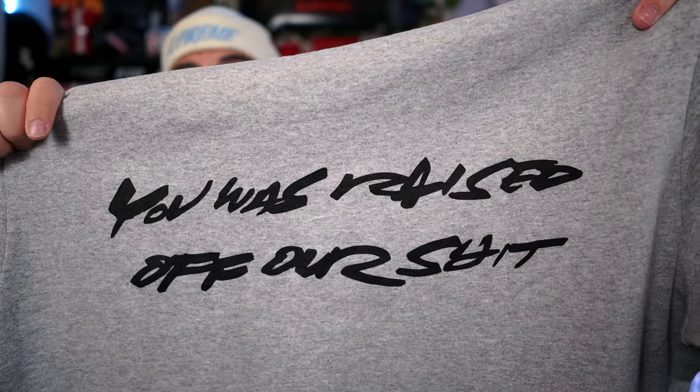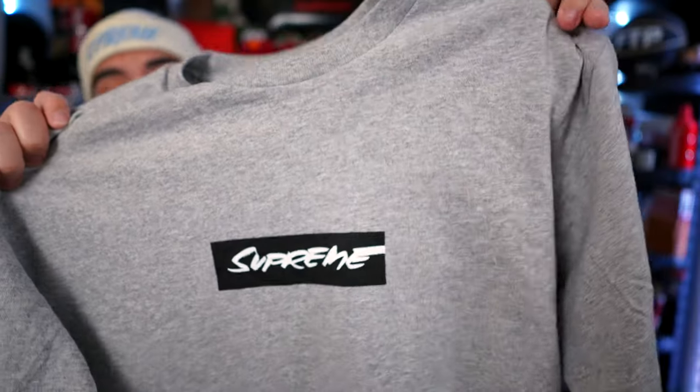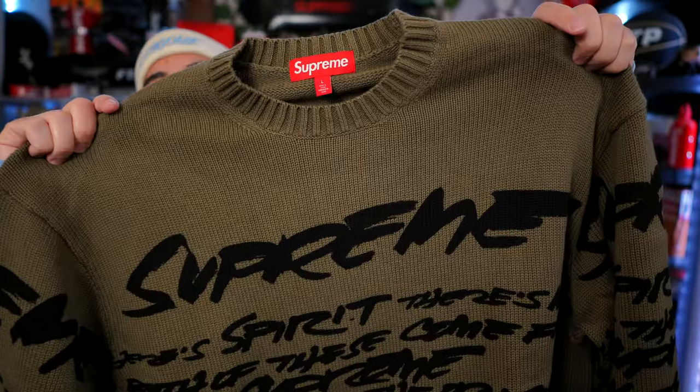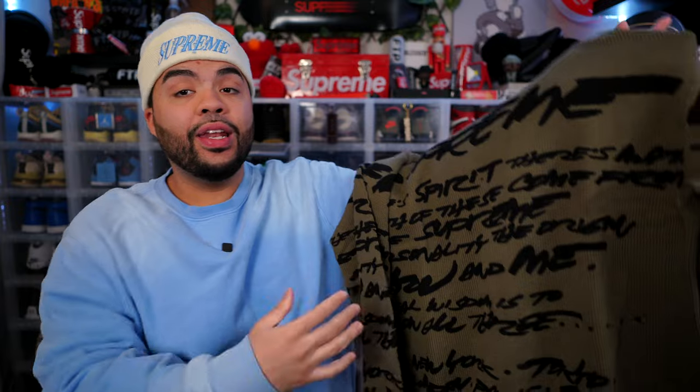On the back it says 'you was raised off our shit,' which is pretty sick. That iconic Futura font on the box logo. I'm excited to get some cool fits in this piece this summer. This is what the box logo looks like while I'm wearing it. I love the back hit on this piece as well. Keeping the Futura theme, we have the Supreme Futura knitted crew neck — I love this one.